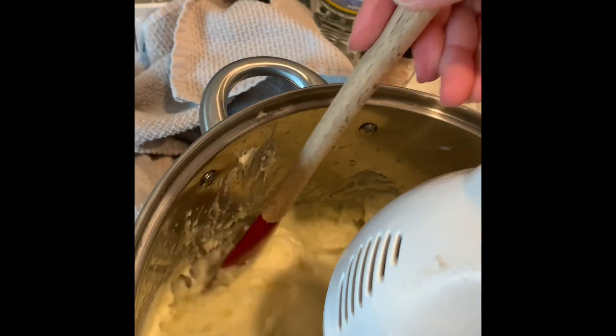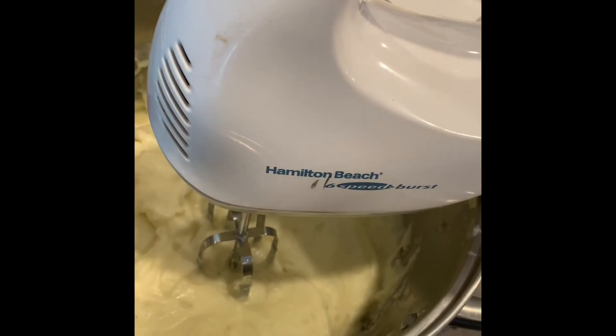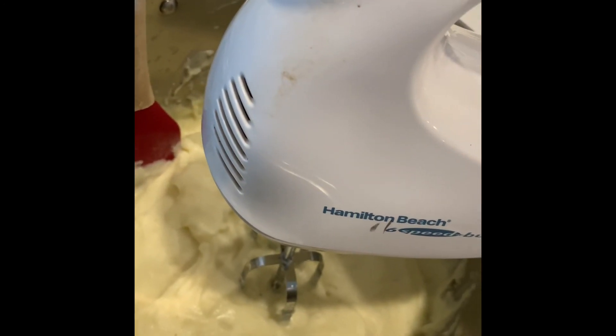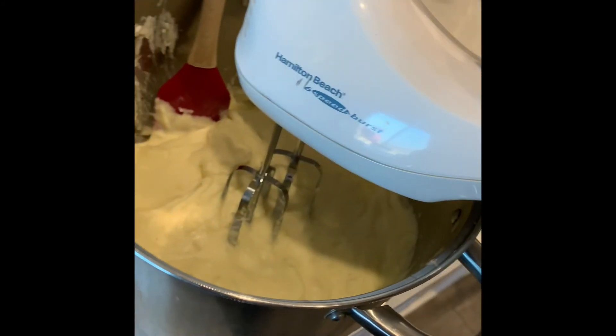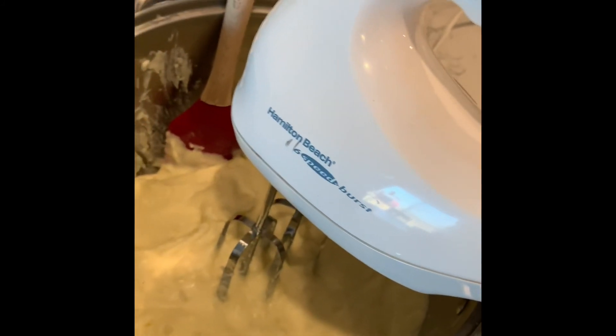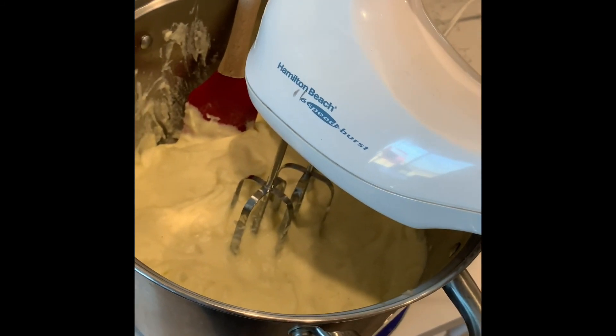I tried to stir it to make sure most of the lumps were gone. And that is my mashed potatoes — I got the recipe from my husband's sister. So there are our family's mashed potatoes. That's it.